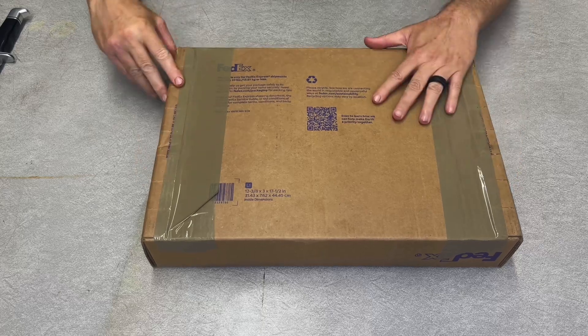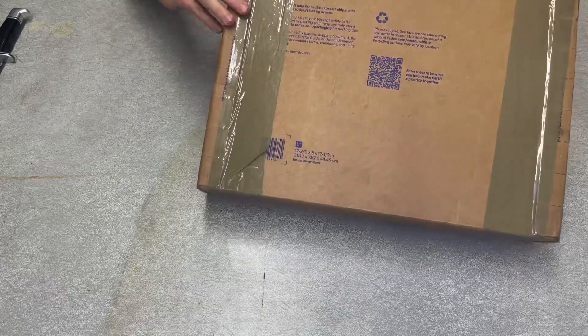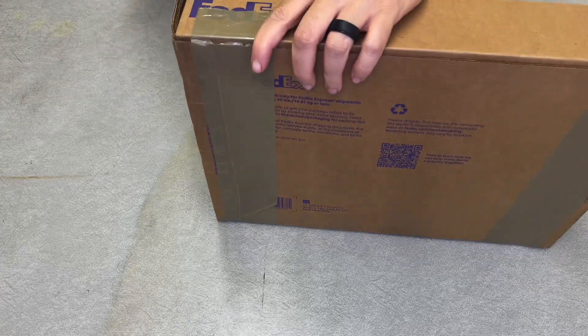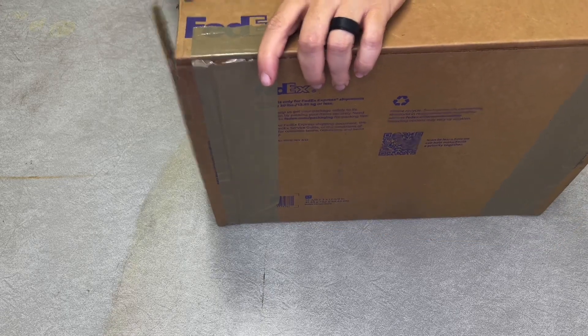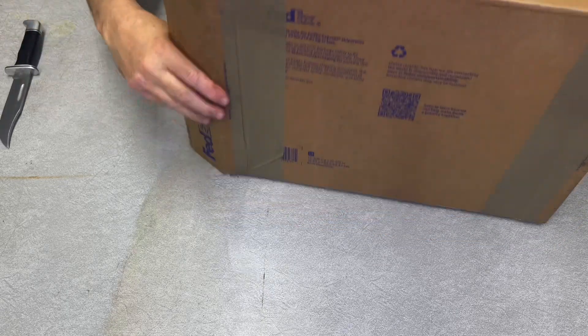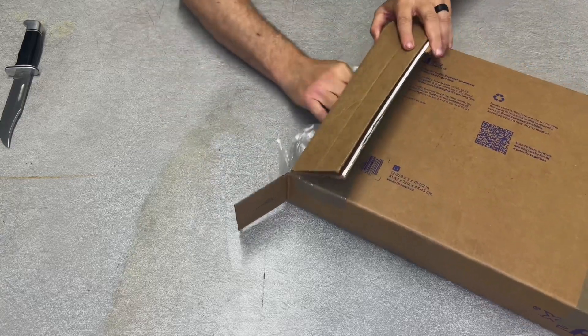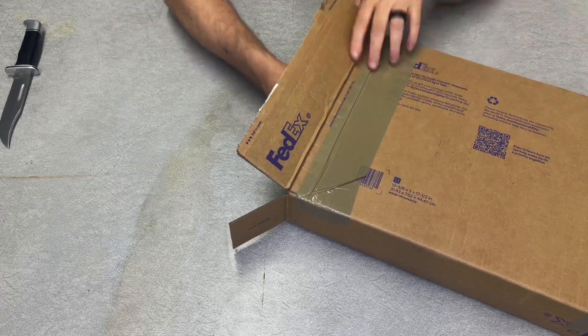We've got a new one, so let's get this unwrapped and show you guys what we have here. This was delivered a couple nights ago from the gun fairy.